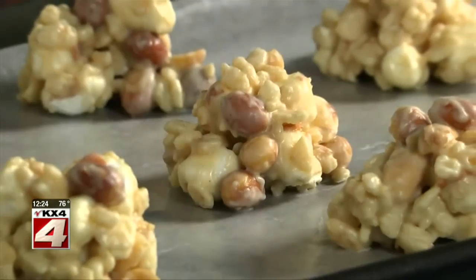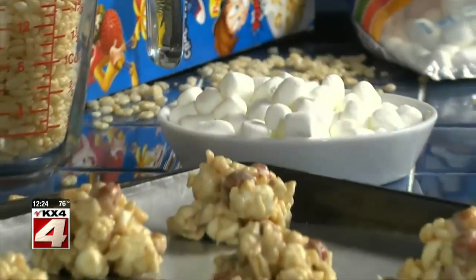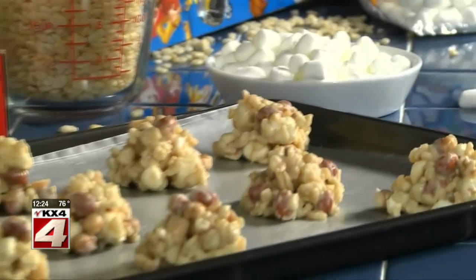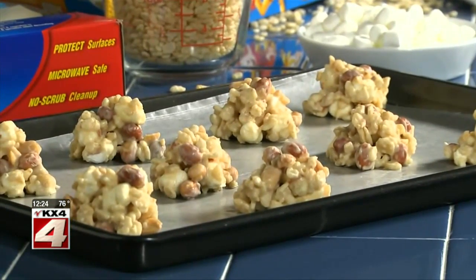Doesn't get any easier than that. And talk about a treat for your taste buds — you have the creaminess of the marshmallows, the salty crunch of the nuts, and the crispy texture of the cereal all rolled into every bite.